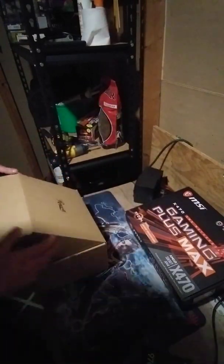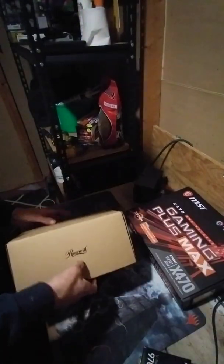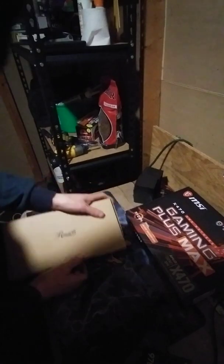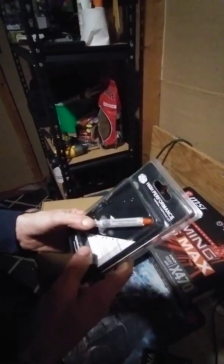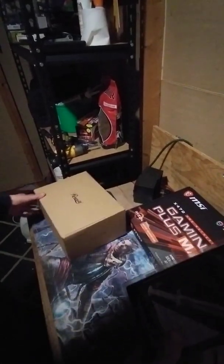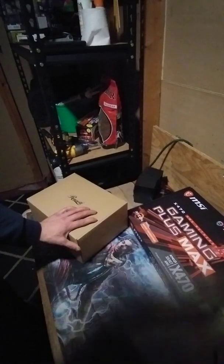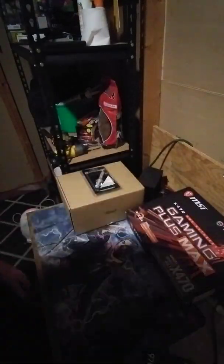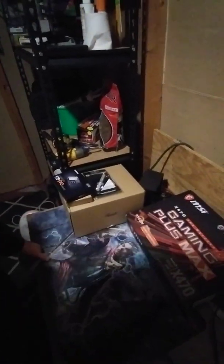That is the Rosewill unboxing. It's got thermal compound in it, but it doesn't hurt to get some extra. Cooler Master — I got this for like ten bucks, pretty good deal. I know some people use Arctic Silver, but if you want something shipped to your house not in a month from overseas, Cooler Master will come to your door within the next week. Thank you for watching — make sure you subscribe and like.